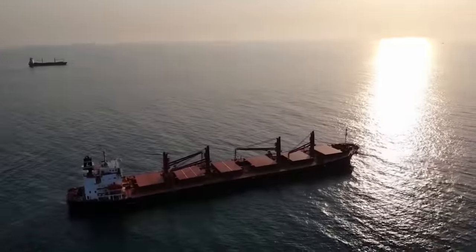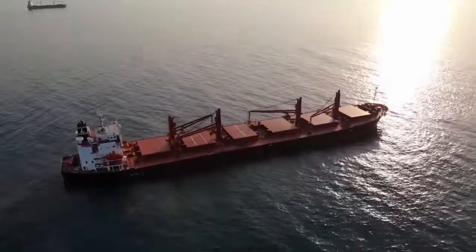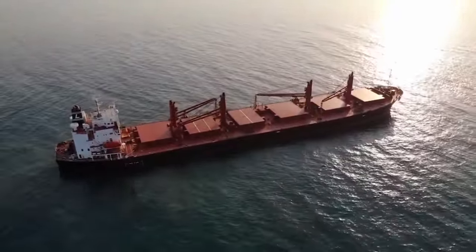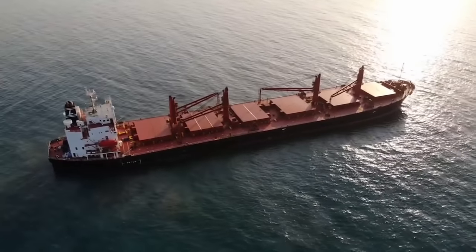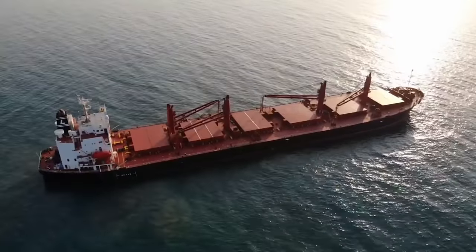Here's the old girl right here — as you can see she has four big cranes and six gigantic cargo holds. This is what makes her a bulker. Let's start our walkthrough right over here on the starboard side of the house.